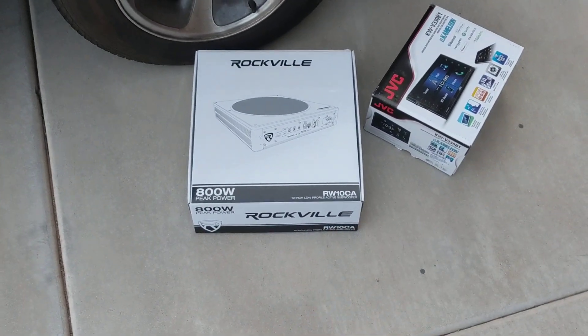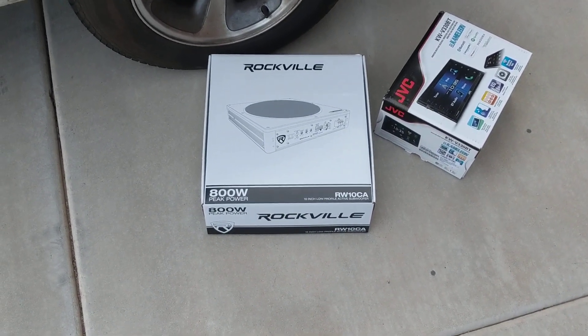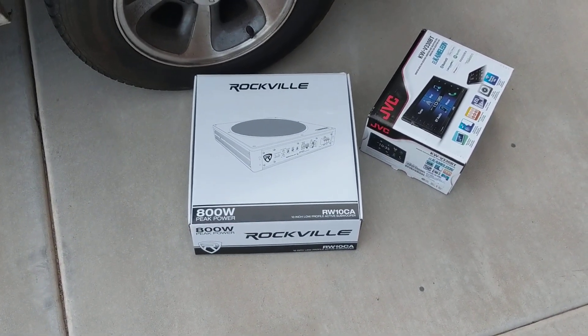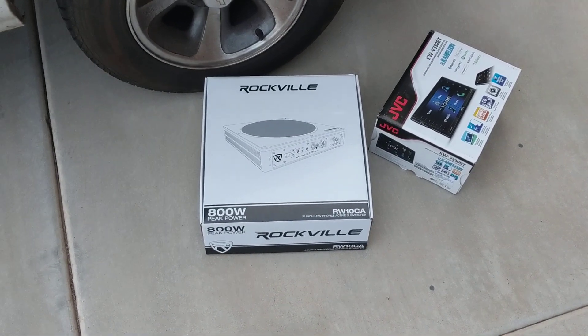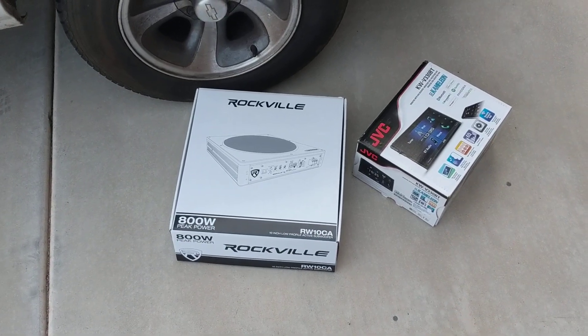What kind of quality am I going to get out of this 10 inch? Is it a piece of junk? I read the reviews on Amazon and that's what made me want to purchase it, and I wanted to give my feedback: I'm actually happy with the subwoofer itself.